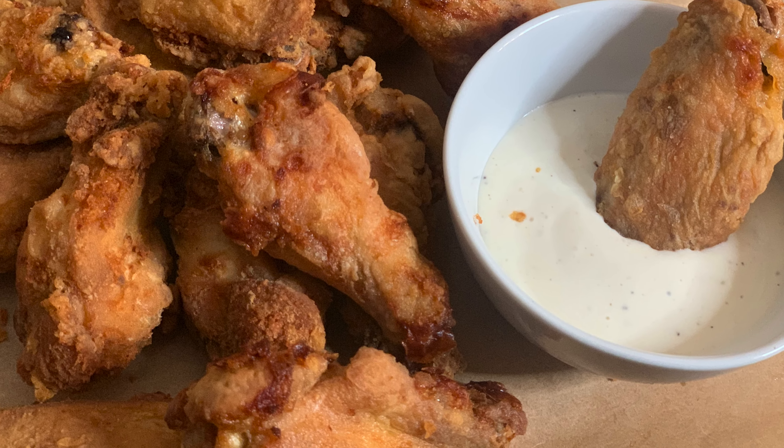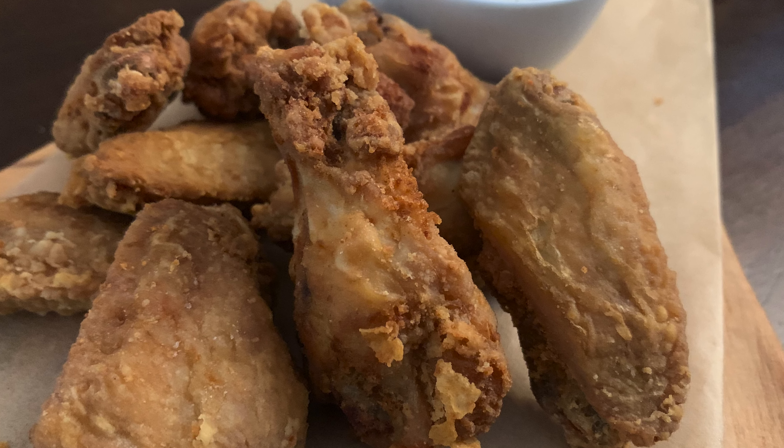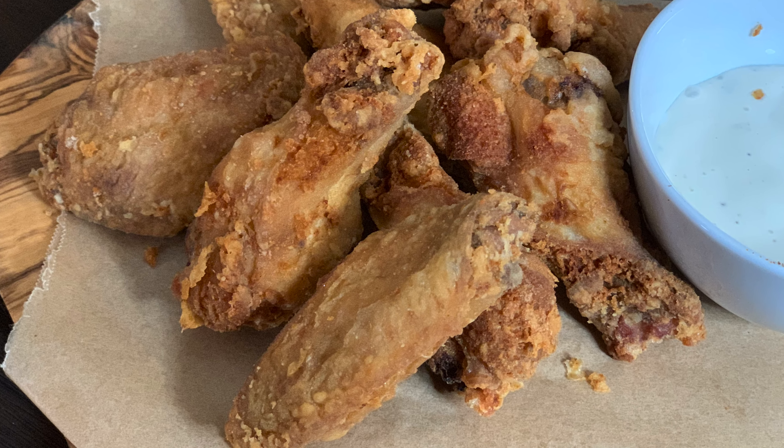Hi guys, welcome back to my kitchen. Today we will teach you chicken wings. It is a very easy and quick recipe, so let's tell you how to make it.